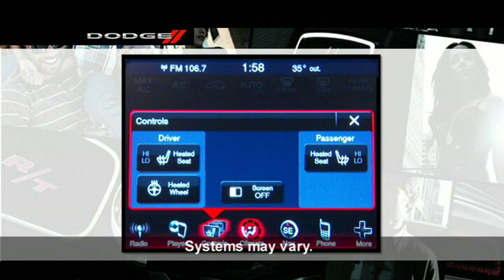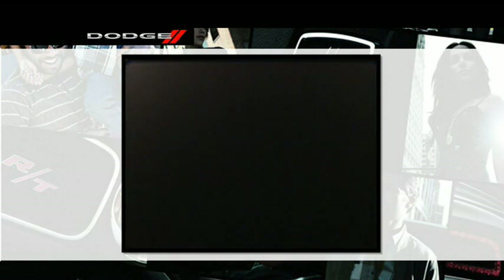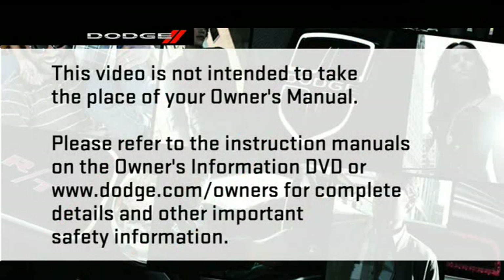Under the control soft key, you'll see Screen Off. Pressing this soft key turns the display screen off. To turn the display screen on again, just touch the screen. Please refer to the instruction manuals on the Owner's Information DVD or dodge.com/owners for complete details and other important safety information.